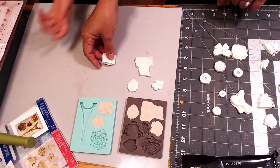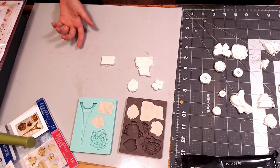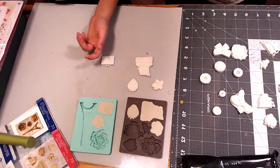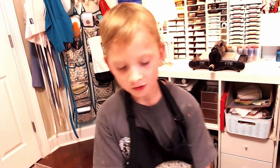What we're going to do next, now that these are dry, is work on painting them or putting markers on them — something to make them our own. So what do you think, Jackie? Was this an easy craft? Is it fun?